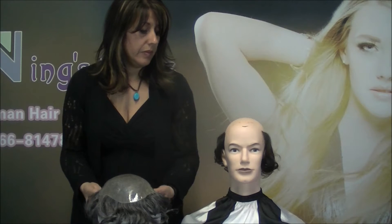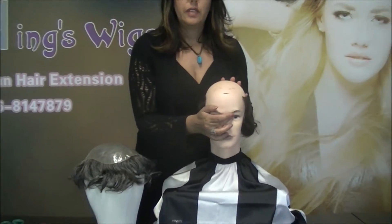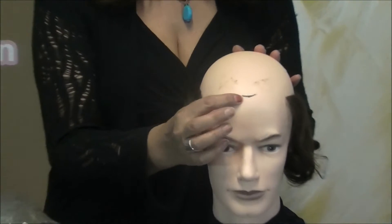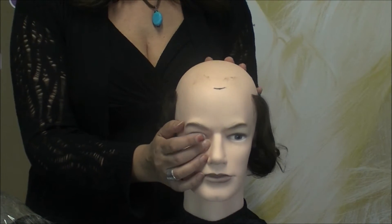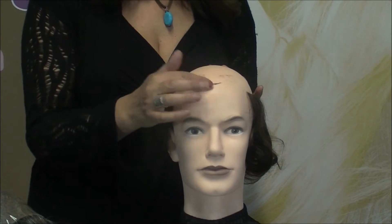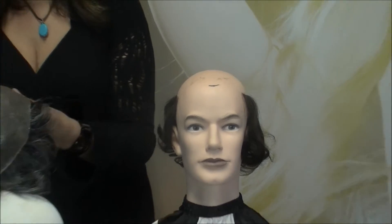After you're done taping, you want to apply the piece to your head. A good tip is to take an eyeliner pencil or crayon and mark the front of where your old piece is — put a mark on your forehead or hairline before removing the old piece so you know where to start the new one.